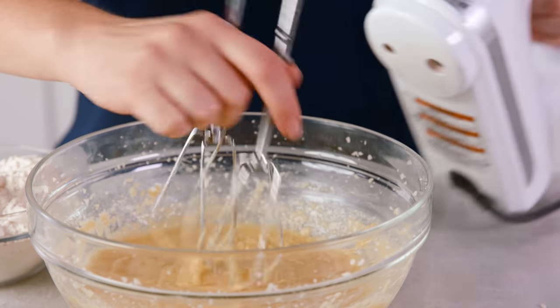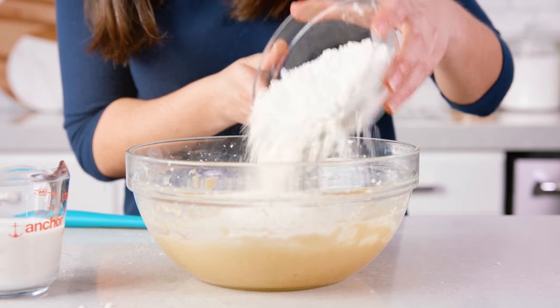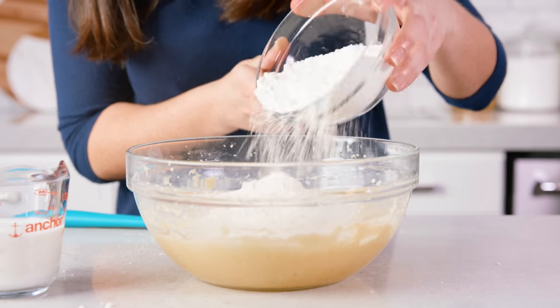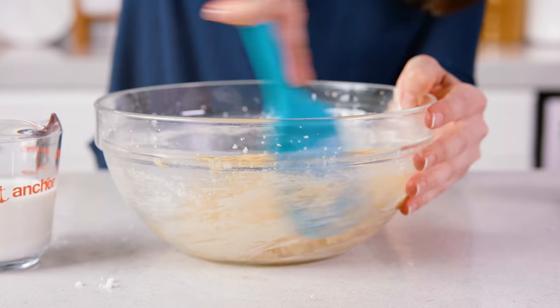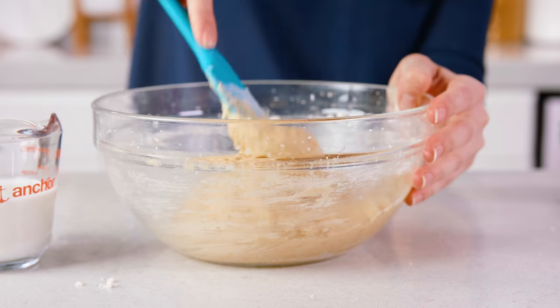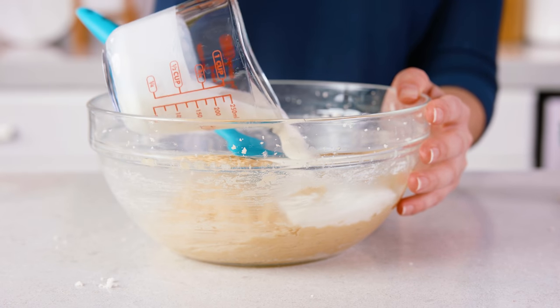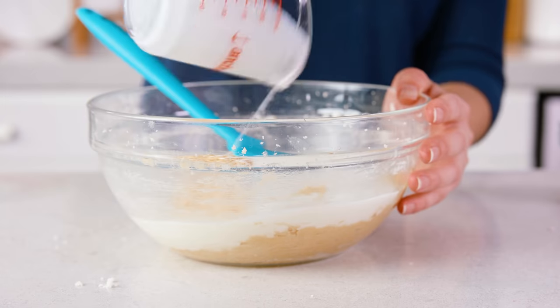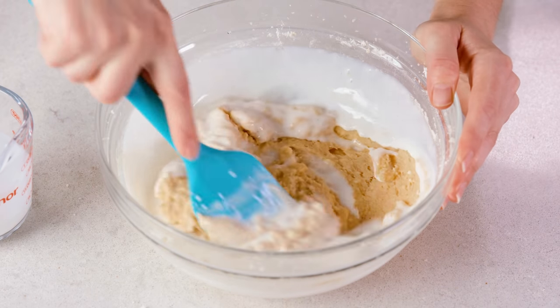Now it's time to ditch the hand mixer and grab a rubber spatula. Add in half of your all-purpose flour — you're going to use 2 cups total, so add in 1 cup right now. Use the rubber spatula to stir this in, and once the white specks of flour start to disappear, pour in ½ cup of either milk or buttermilk. Buttermilk will give you a slightly poofier muffin. Stir until well combined.